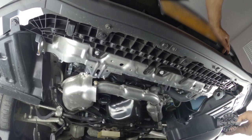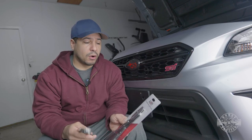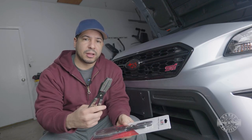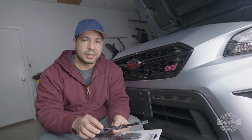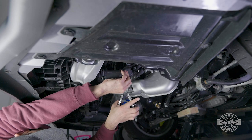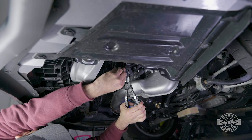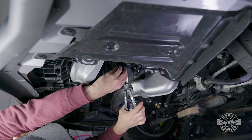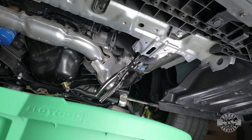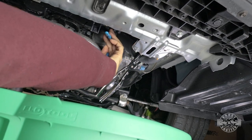After all those are off, you can maneuver the shield right out of the car. I would recommend having hose pinch pliers handy — these are going to allow me to pinch that lower radiator hose and prevent a massive amount of coolant from gushing out. Once the hose is off the water pump, remove the hose pinch pliers and guide the hose down into the bucket.